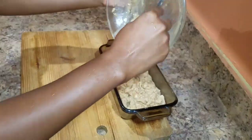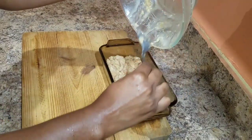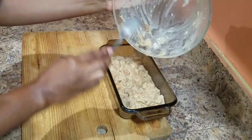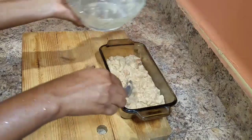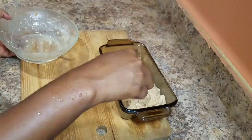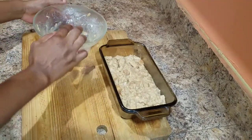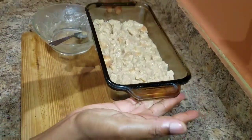We're just going to add this to the oven — as I said, bake it for roughly 45 to 50 minutes at 250 degrees. Then I'm going to come back and show you guys what it looks like after it has finished baking. Stay tuned, guys!